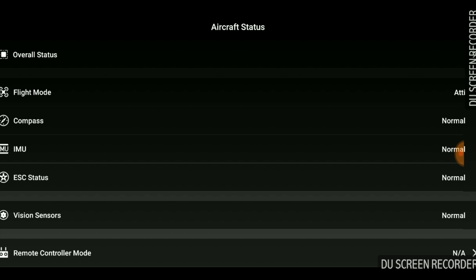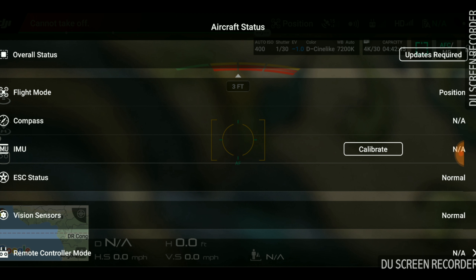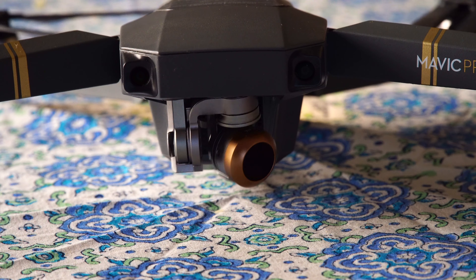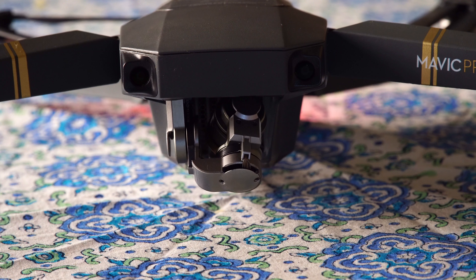I have tested the temporary solution for the gimbal overload on the DJI Mavic. I have to say that this is the second time I'm having the same problem. The first time, DJI replaced the whole aircraft for a new one. The gimbal overloads when you start the aircraft.